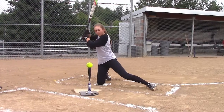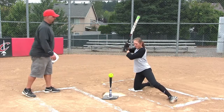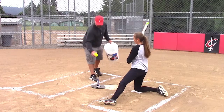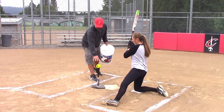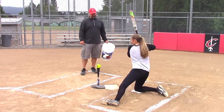Right side. Good job. The short tee offers the best way to get to this low outside pitch. It really drives that ball down.